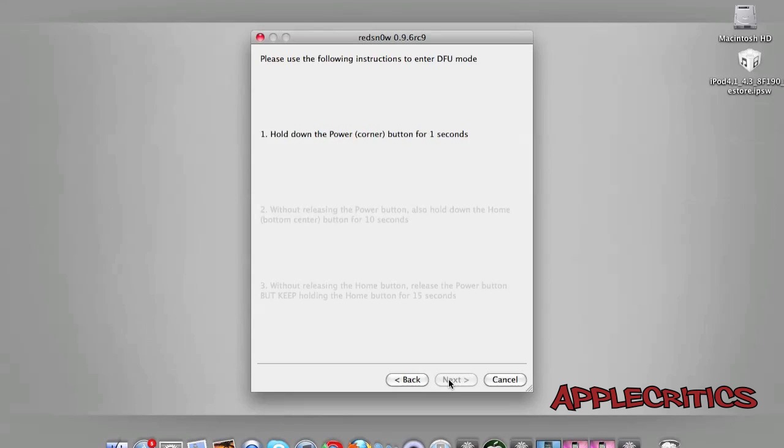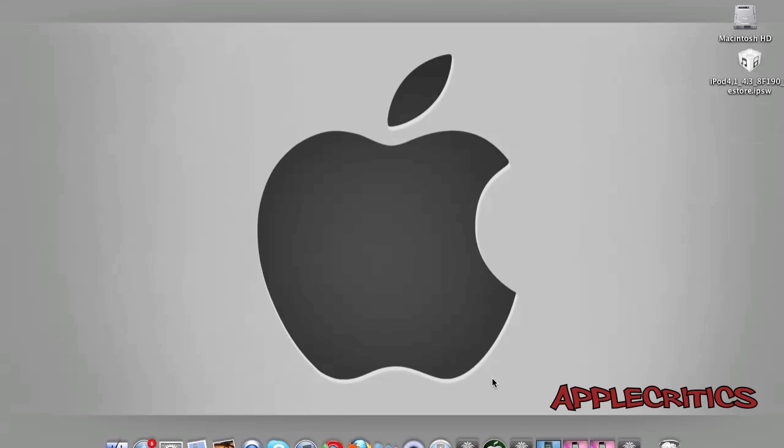You'll now enter DFU mode. First, hold the power button in the corner for three seconds. Then, without releasing the power button, hold the home button in the middle. After that, without releasing the home button, release the power button but keep holding the home button for at least fifteen seconds.